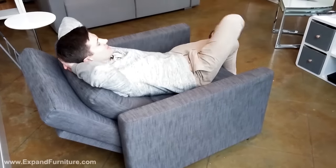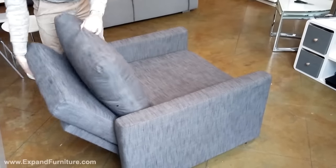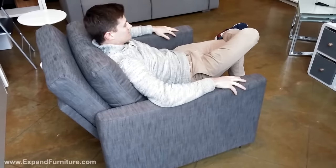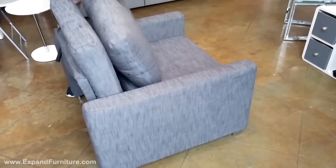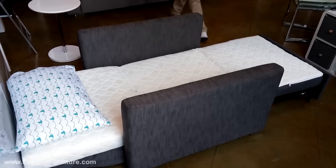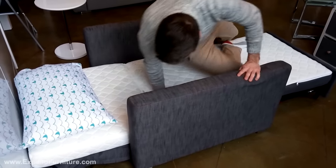The backrest can be adjusted whether in sofa mode or sleeping mode. Simply click it to change the level of adjustment. It's very intuitive and simple, and a great size whether in sleeping mode or sitting mode.